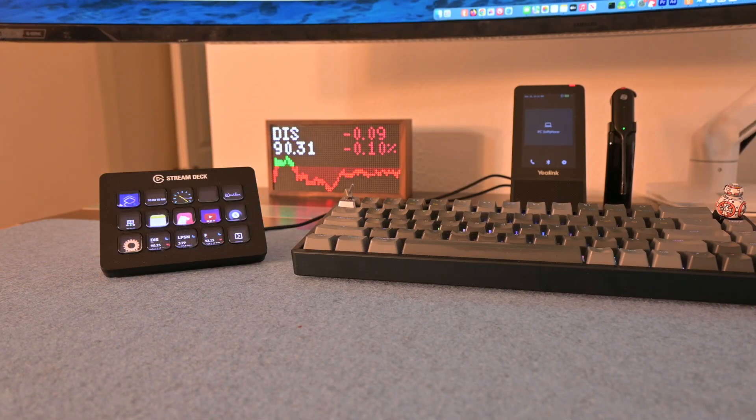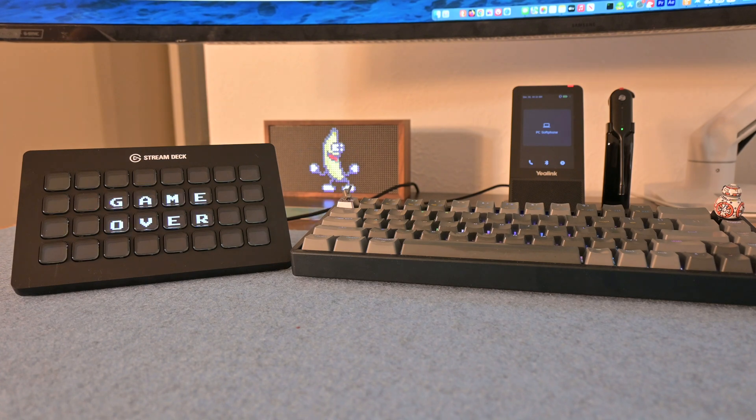Today we're going to talk about the Stream Deck MK2 and the XL. I've had a Stream Deck MK2 on my desk for a couple of years now and I love it. This is a 15-key Stream Deck, and there's also a Stream Deck XL that has 32 keys.